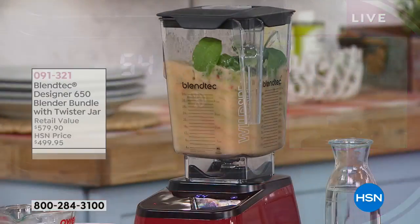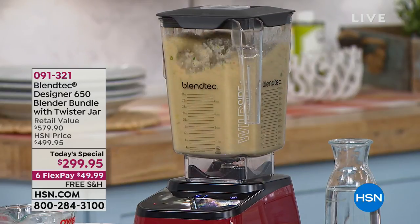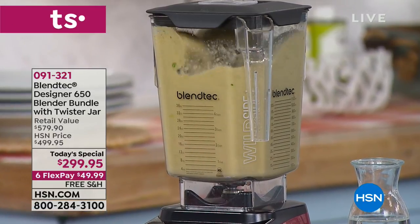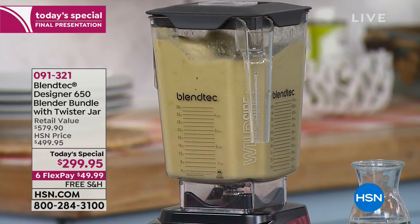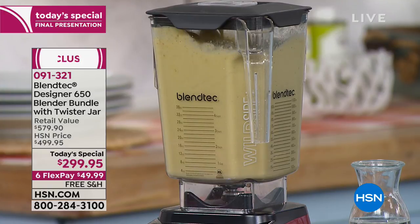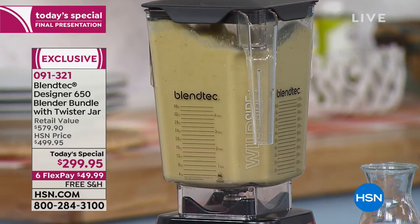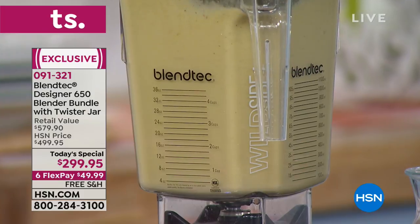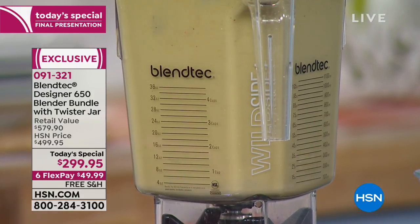Other blenders — you turn a knob, you stare at it, you wonder if you're doing the right thing, you babysit it. Or you have multiple buttons and wonder, 'what's the difference between any of these?' With Blendtec, there's no guesswork. One press on the whole juice button — it revs up and down according to engineering standards. Here's what you need to do: load it up, press a button, and enjoy. It turns you into an instant expert.